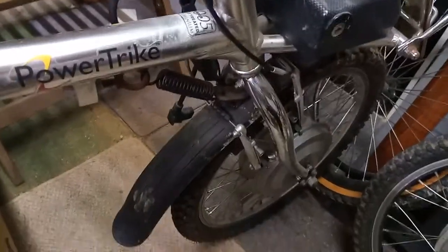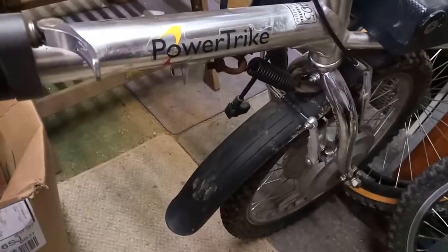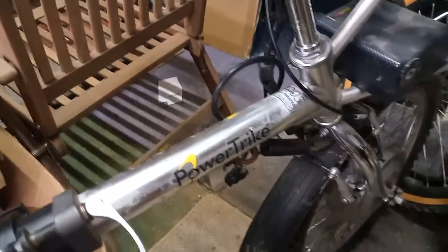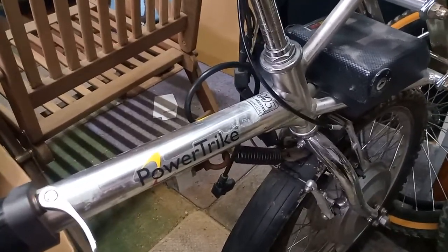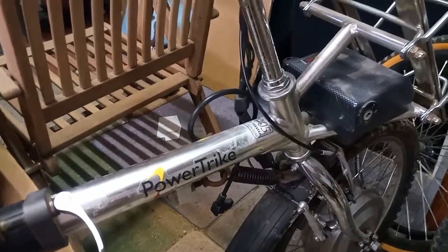One of my other videos covers the configuration of the batteries and what type they use. Basically they plug in just using a kettle lead, so that's nice and easy. 36 volt — and yeah, they'll get you from A to B as long as A to B isn't too far apart.